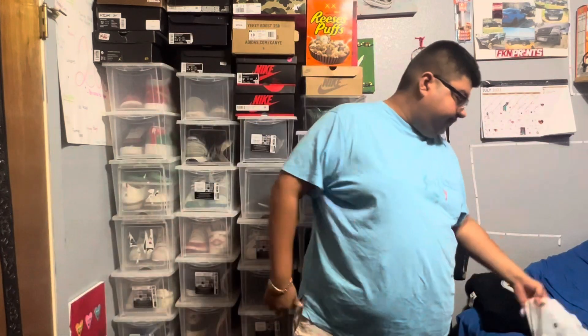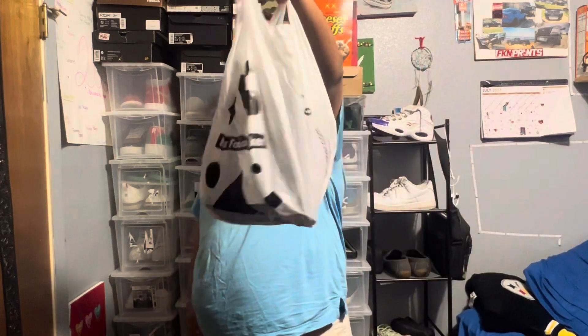Hey guys, welcome back to the channel. I may look and sound a little under the weather, I apologize. I don't know where this random sickness came from, but here we got a Foot Locker bag and I'm gonna show you what I picked up.